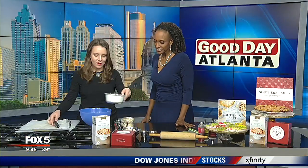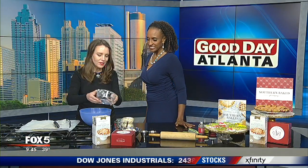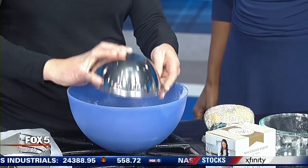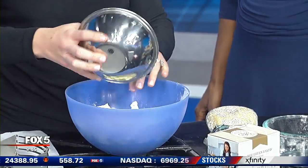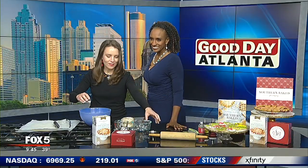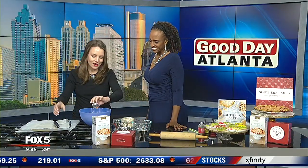So what we want to first do is start with our flour — this is two and a half cups of flour. Then add in your butter. You can't go wrong with butter. I love, love, love all butter crust — all butter, all the time. The real thing. No need for margarine or the fake stuff.